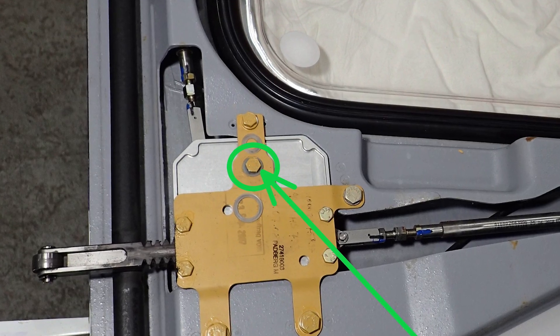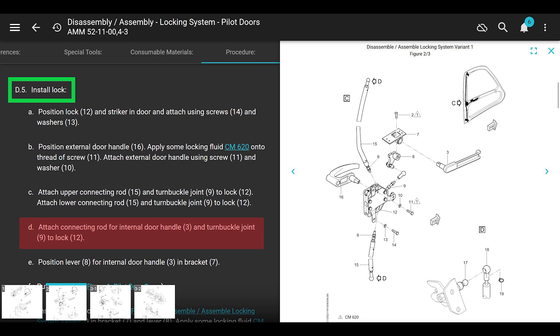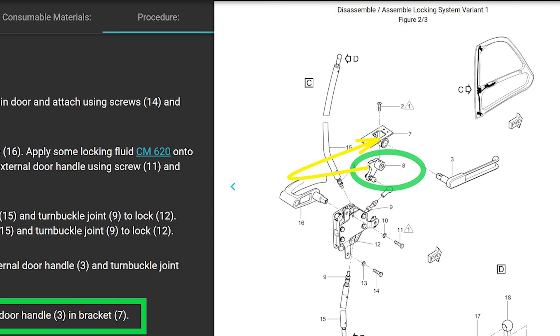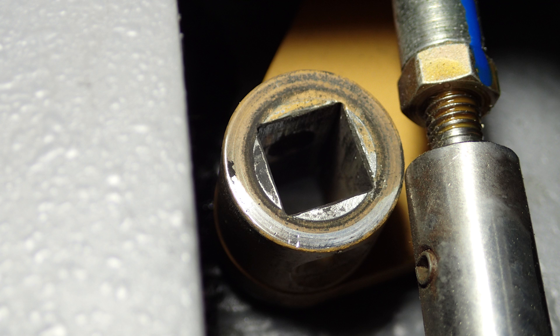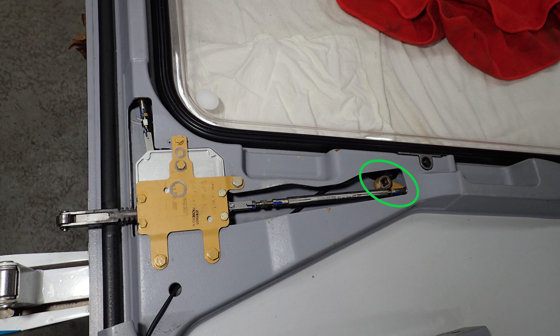Your door handle should still be nice and easy to move. If you snug it up too tight it gets really stiff and will wear that washer out. You have Loctite on that screw so it'll hold. We're going to skip steps C and D since we didn't disconnect those. Step E says position lever number 8 for internal door handle 3 into the bracket. If you didn't put the door handle in there once you took the cover off, it will be flopping around. If your interior door handle is loose inboard and outboard and those washers are missing, they're more than likely still in your door.